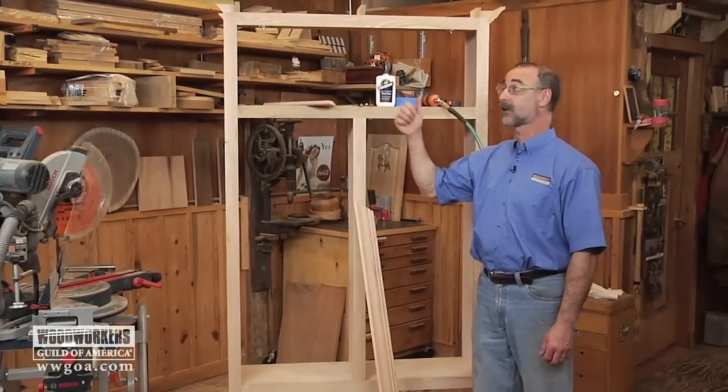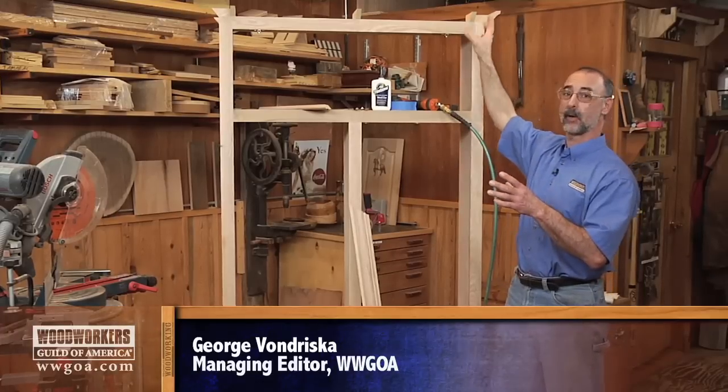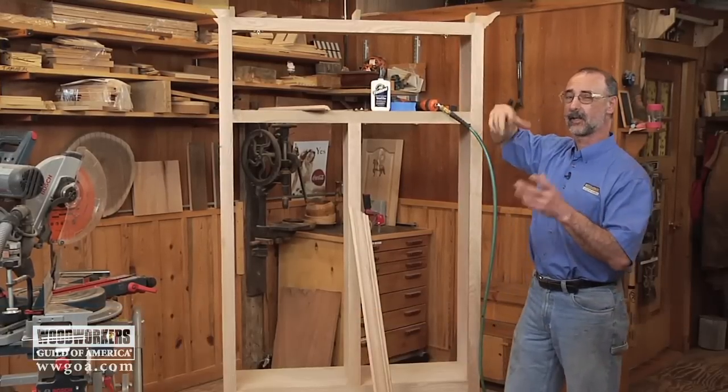Nothing tops off a cabinet project like crown molding on the top of the cabinet, so what I want to do here is give you some tricks to make sure that when you put crown molding on your piece of furniture, it comes out real nice.